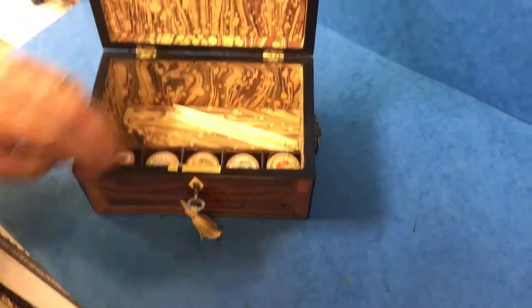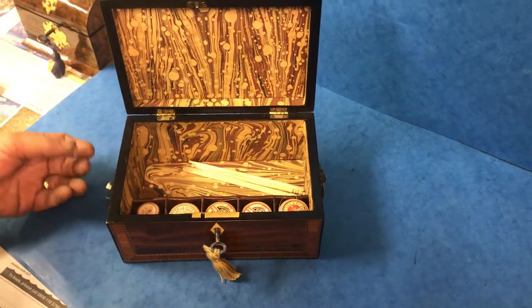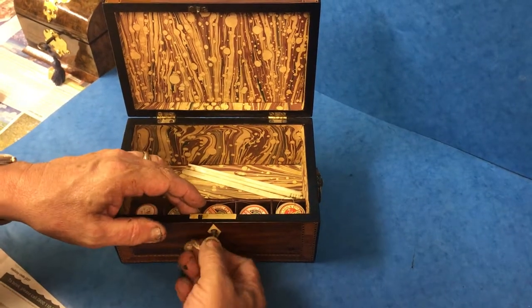It's a very unusual box. The inside slip is done in ebony. It's got a working lock and key, and it's a lovely little box.